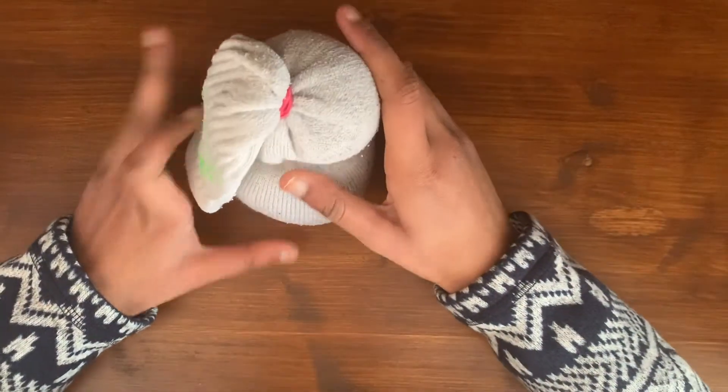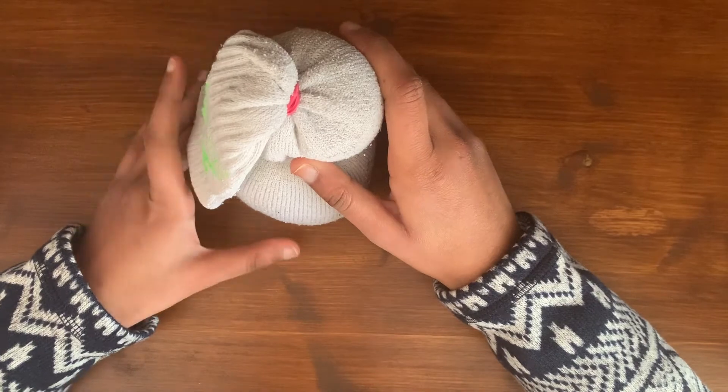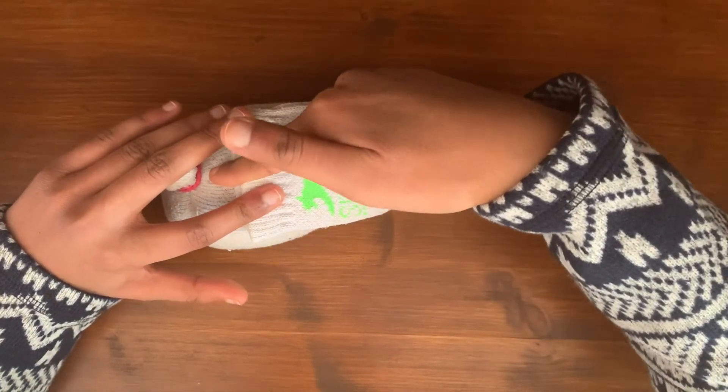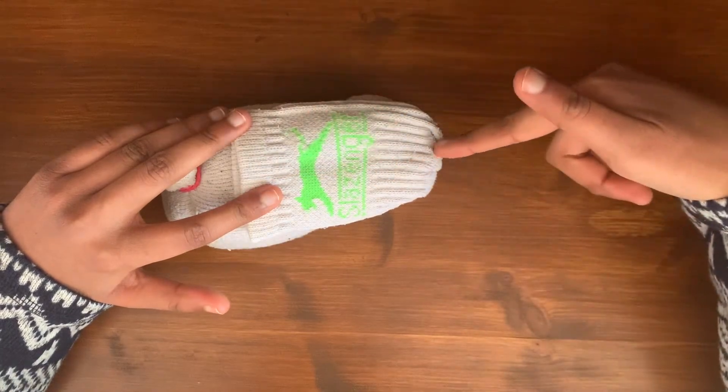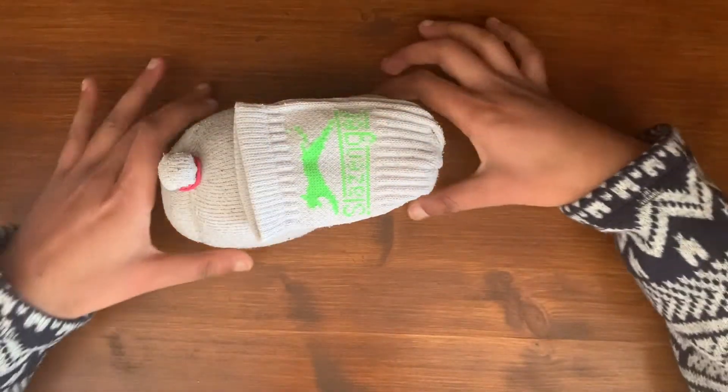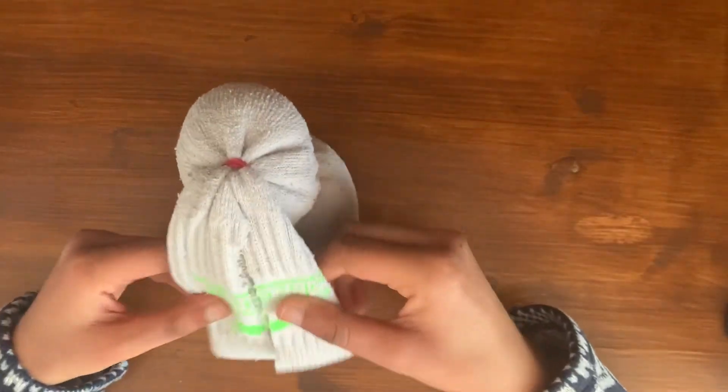So now what we're going to do is form the ears. To form the ears, you just lay it on its side and cut a line straight down the middle of the sock so that it splits into two parts. And it should look something like this.